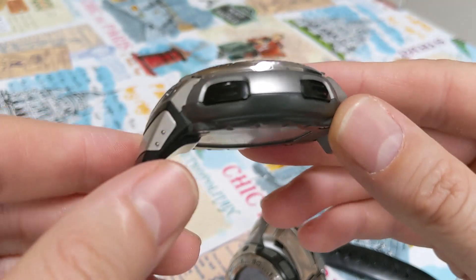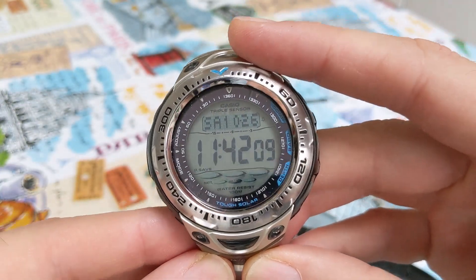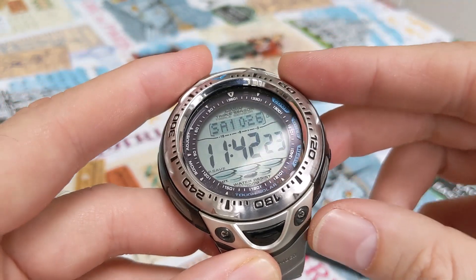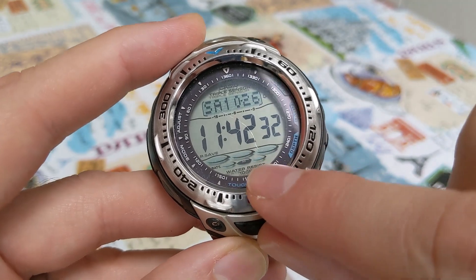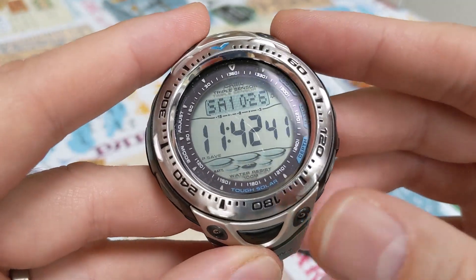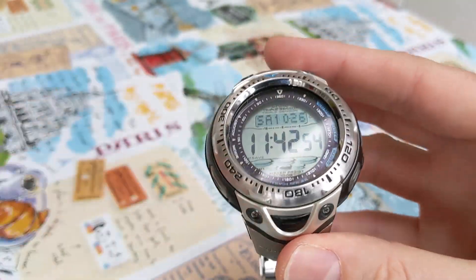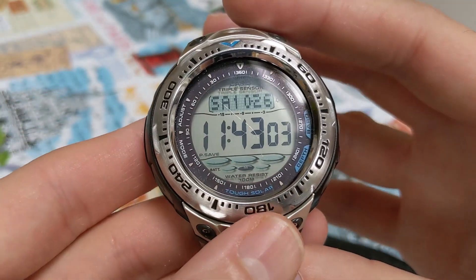Anyway, this watch should keep going now for probably the next 15 years at least. The solar panel and battery don't show any sign of issues, though coming up to winter I'm expecting the battery indicator to go down to low — you've got low, medium, and high. In summer it always stays on high but it hovers between medium and low here in the UK around winter. It does have a power save mode which is currently on, so if I don't wear it for a few days it goes into that mode and can last about six months without any charge at all. That's one of the reasons I love these watches.